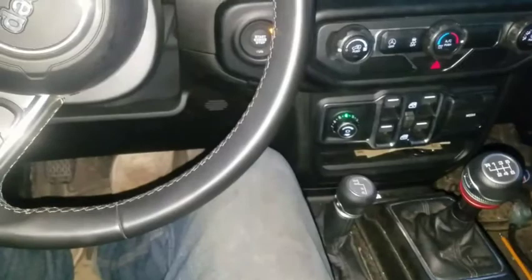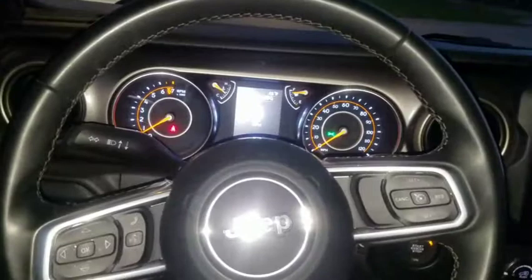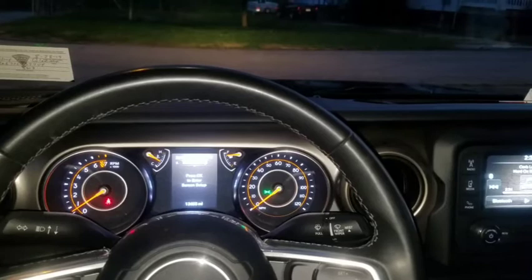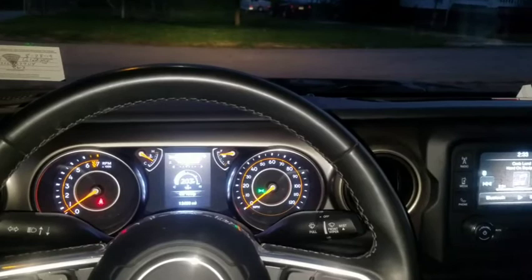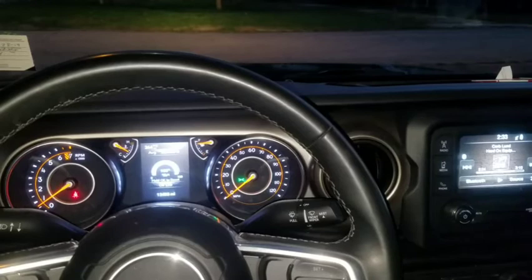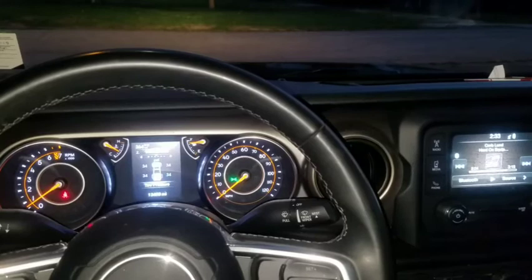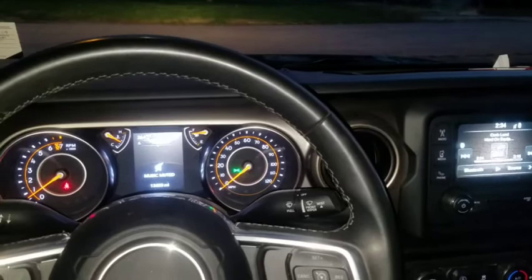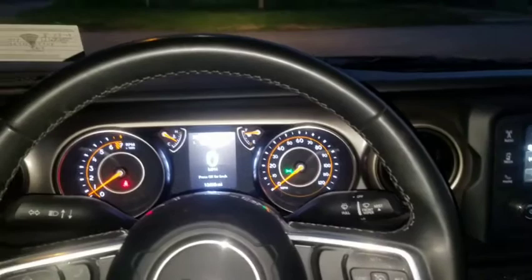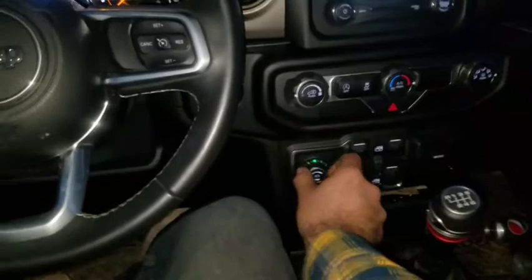When you apply the pedal, there we go. As far as I know, I don't know how to turn this light off. Let's look through the menus and see — as far as you have a trailer hooked up, it doesn't appear to tell you anything. Going through the menus: trip information, stop-start, no messages. It doesn't show you a trailer emblem or anything like that.